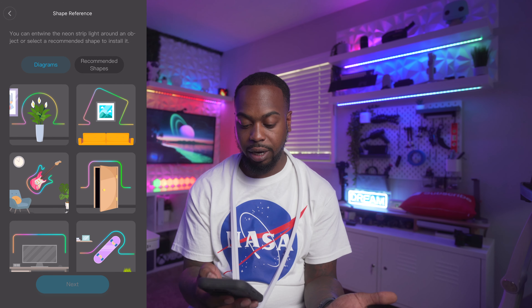Inside the box you're going to get your neon rope light, the power adapter, 10 connecting clips, 10 screws, a user manual, and a welcome guide. This is made out of silicone and a rubbery kind of plastic.